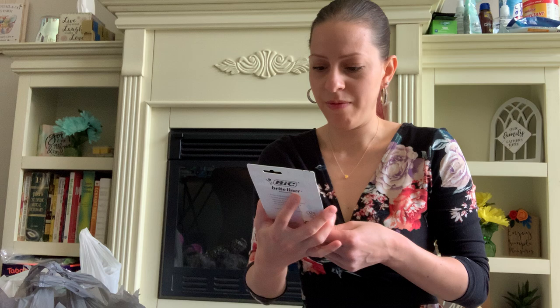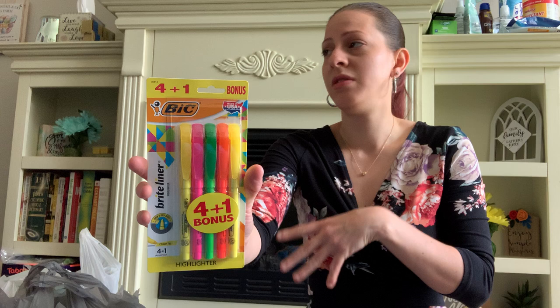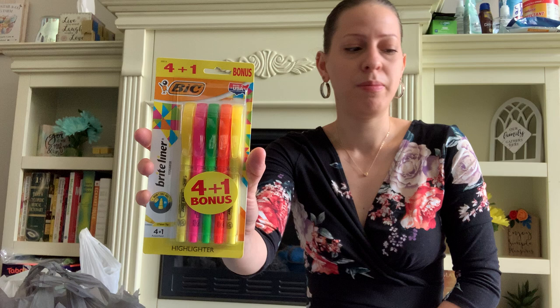This is new by Bic — they have the five-pack highlighters, it's a four-in-one bonus. Such a great deal. I use a lot of highlighters here in my home because I like to highlight my notes and things in books. I get them when they come in big packs, and it's name brand. Pick them up if you see them — they'll be great to save for school this fall when in-person school starts fully.